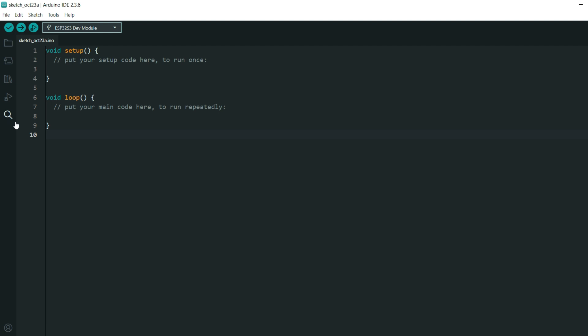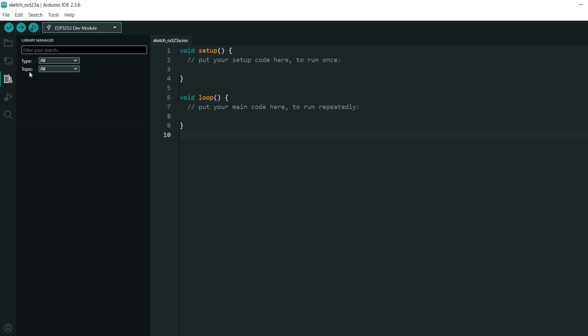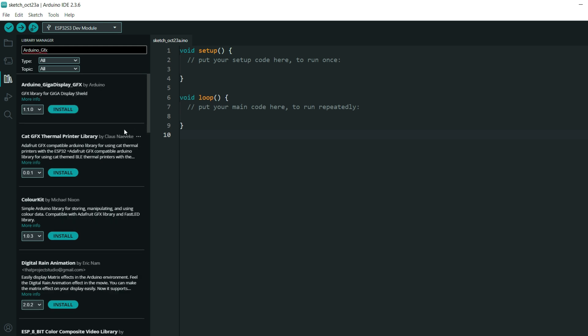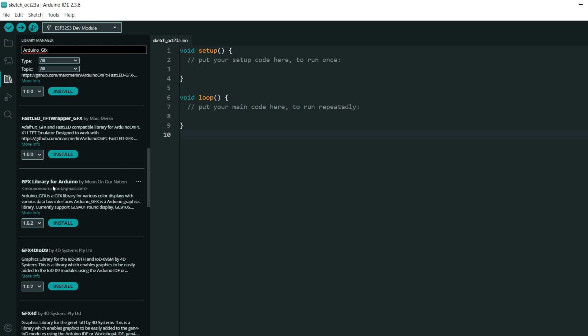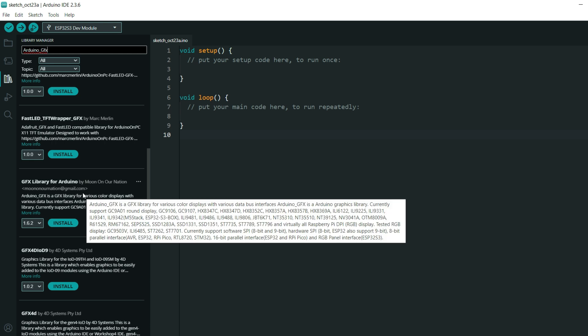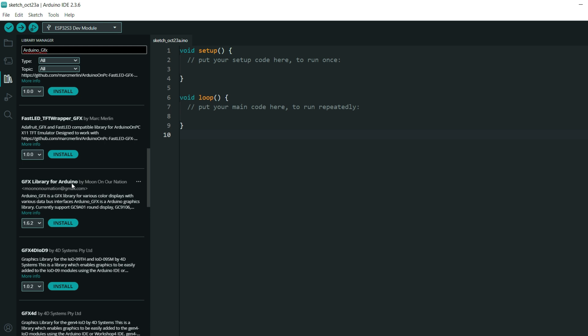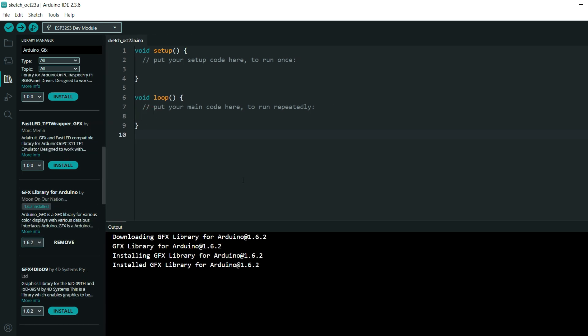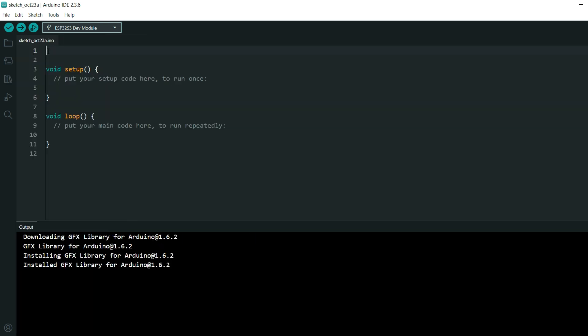Now we need to install libraries. Go to the Library Manager and search for Arduino GFX library. We will install 'GFX Library for Arduino' by Moon on a Nation. I will install the latest version and click Install. Now we will need to include that library in our sketch.